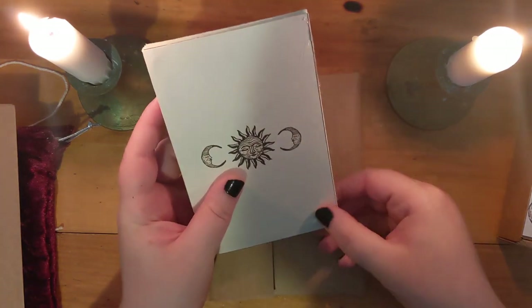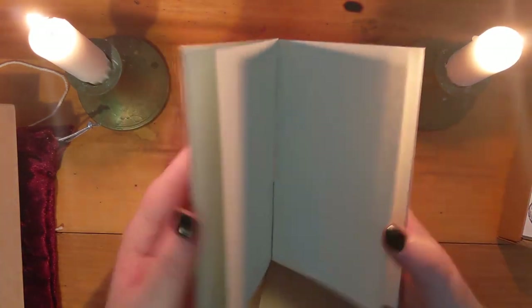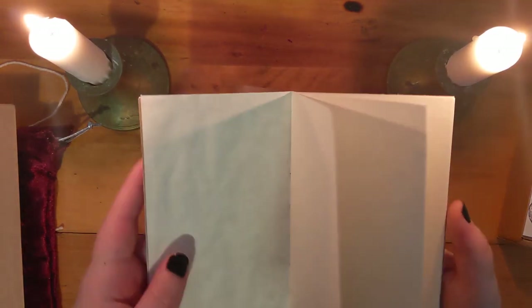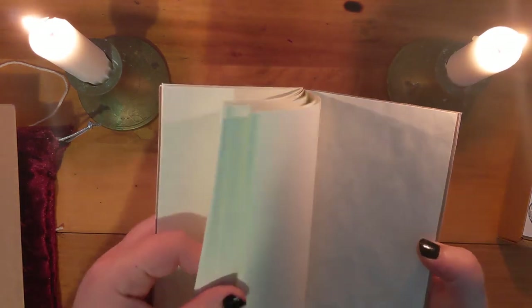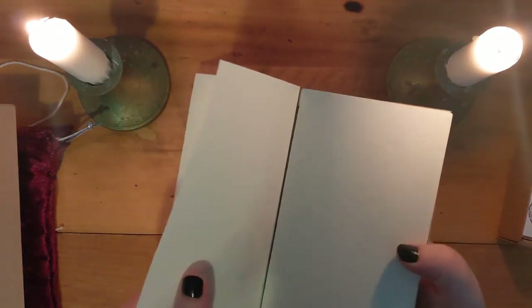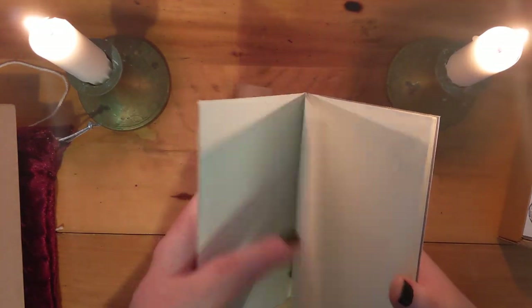This is all hand done. Got a few little glue strips here, so it was handmade, it was fresh made. Oh wow, it's a hardcover notebook. Looks like handbound, just with cardboard and paper. This is so cute, this is so pretty. I love this. I'm definitely going to use this as a little art journal.